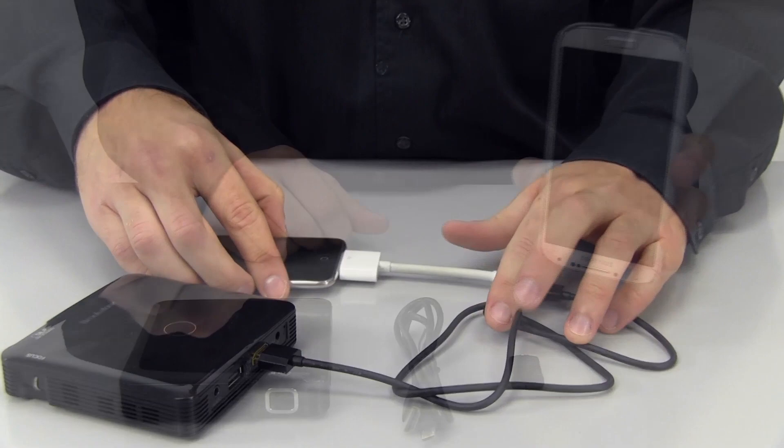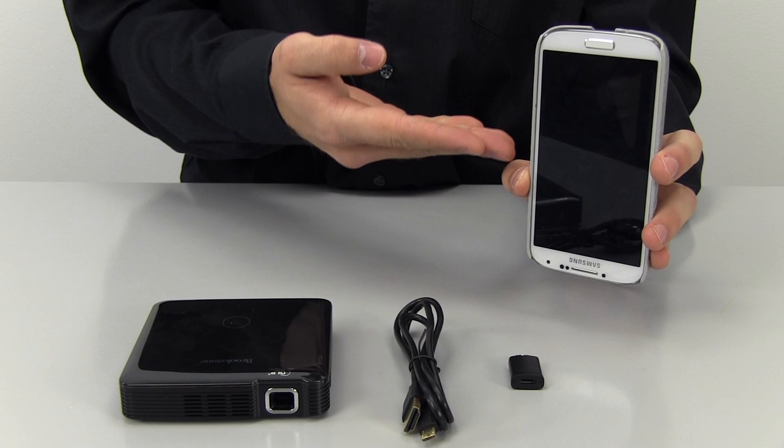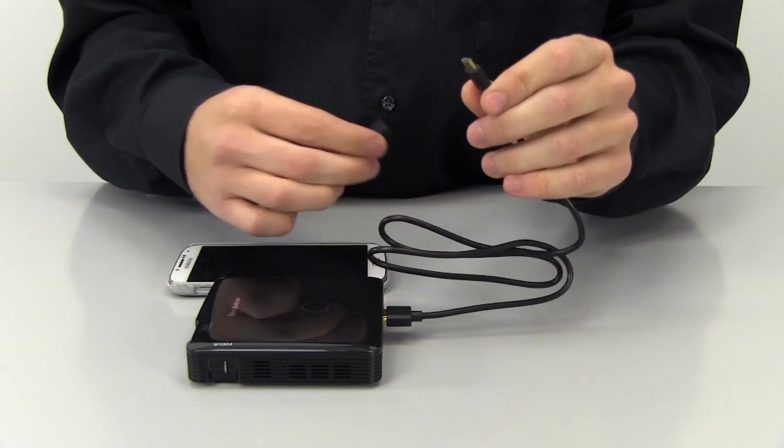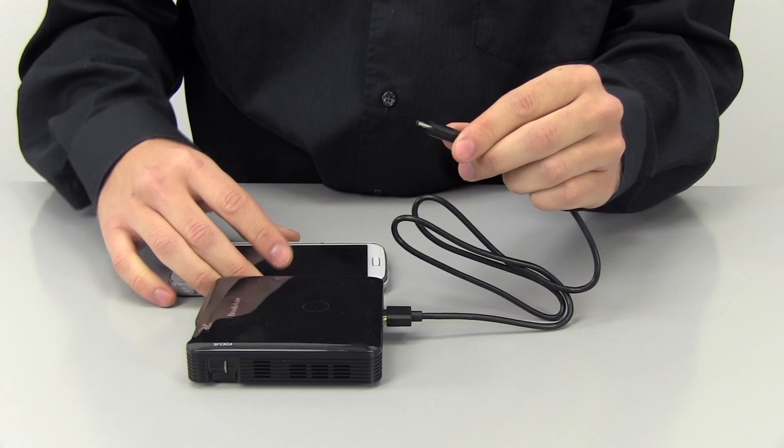To connect the projector to a Samsung Galaxy, you will need the 5 to 11 pin micro USB adapter and the MHL micro USB to HDMI cable, both included with the projector. Take the HDMI end of the MHL micro USB to HDMI cable and plug it into the projector, then take the MHL micro end and plug it into the 5 to 11 pin adapter, then plug the adapter into your device.